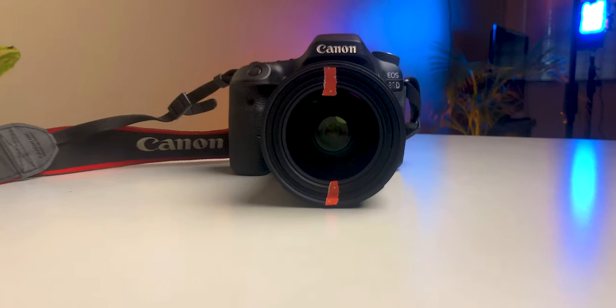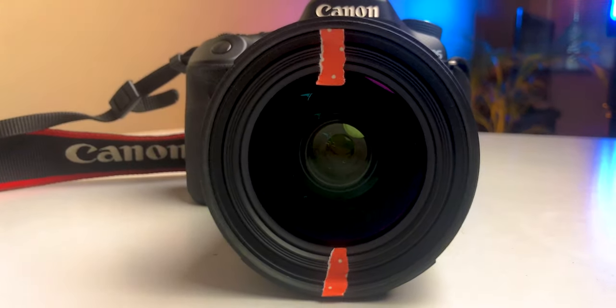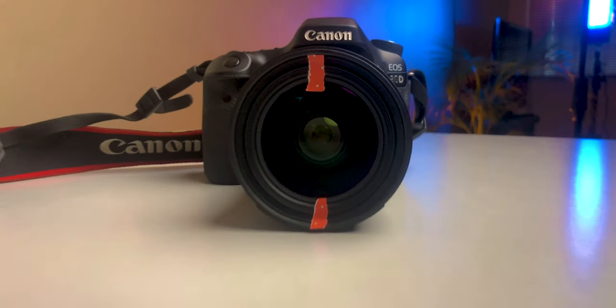Another way to be able to talk to the camera or to the lens properly is to actually put a sticker or a mark on the lens where you need to look. Just maybe a small piece of red sticker placed where you need to look — that would be where to focus your eyes whenever you're talking to the camera.